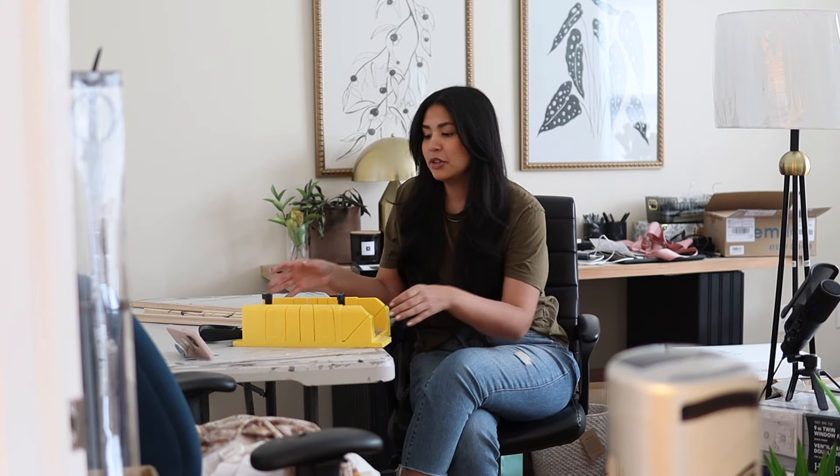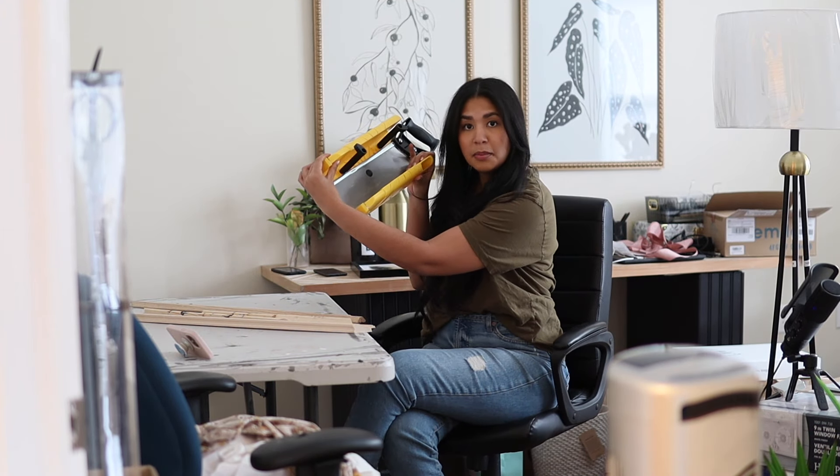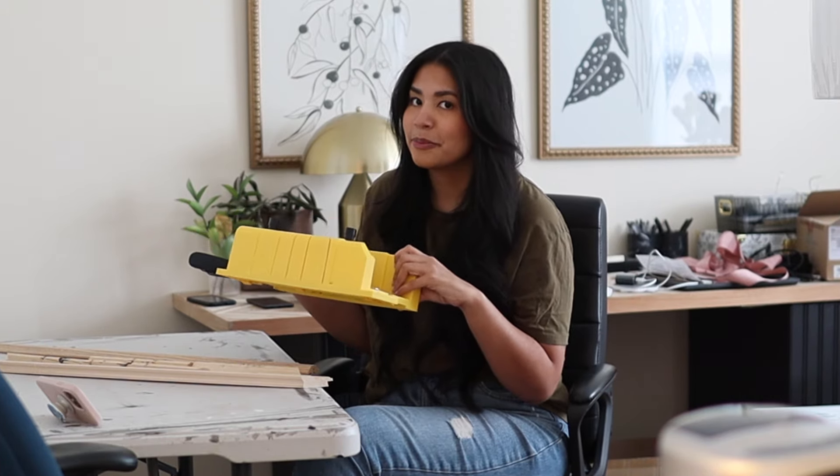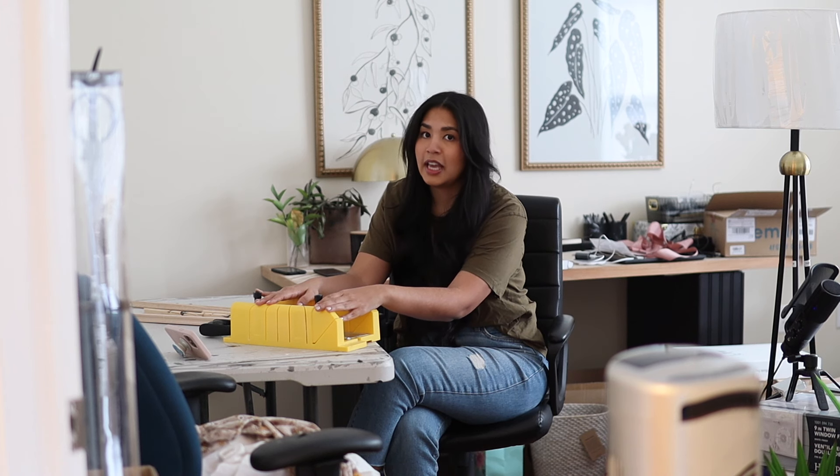To make the frame I'm going to be using this handsaw and miter box set. This tool set is way slower and harder to use than an electric miter saw, which I do own. However, it does make good cuts and makes way less mess, and I don't want dust everywhere. Also, it's like a $20 tool, more accessible for everyone.